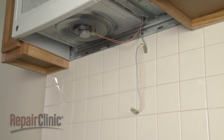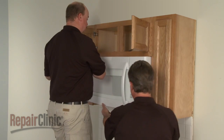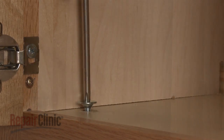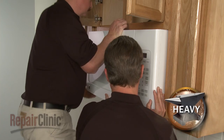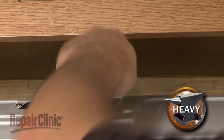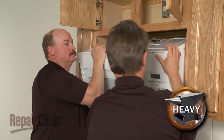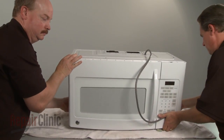Next, you will need to uninstall the microwave. This will require two people. Have an assistant support the microwave while you remove the mounting bolts from the upper cabinet. Carefully tilt the microwave down and pull the power cord through the hole in the cabinet. Then lift the microwave off the rear mounting bracket and set it on a sturdy surface resting on a towel or blanket.